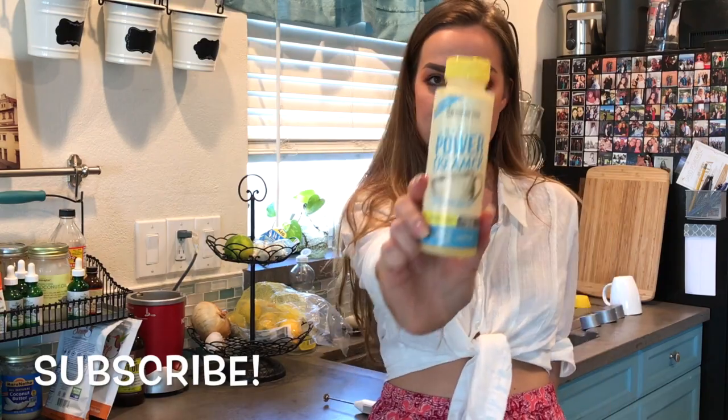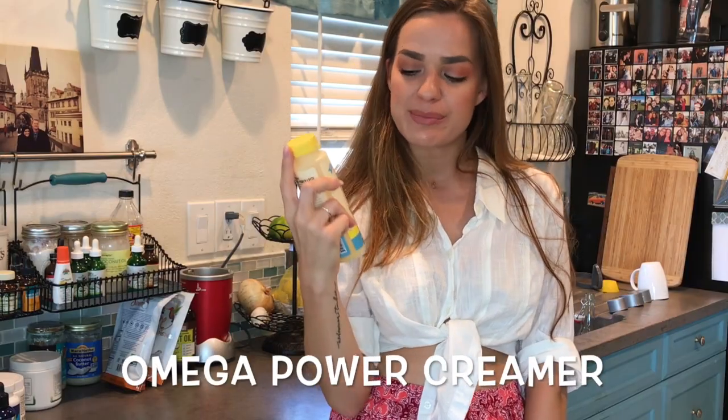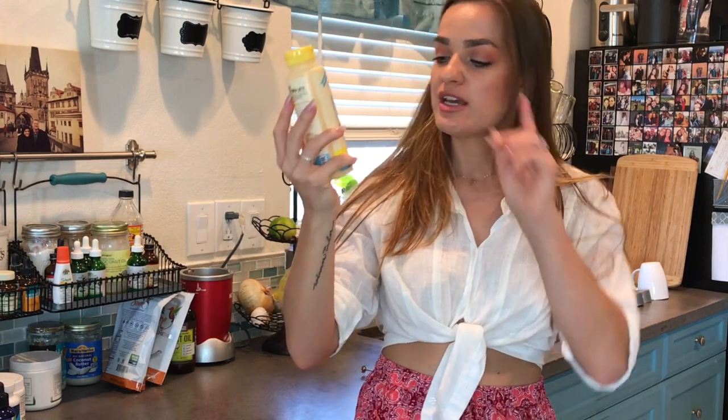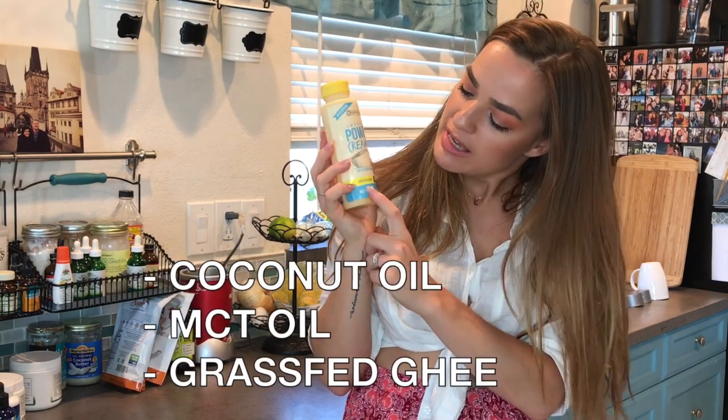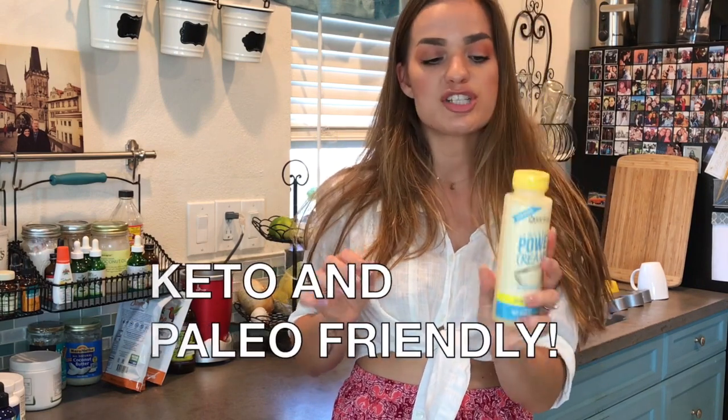Hey guys, welcome back to my channel. Today I am going to show you this product — this is Omega Power Creamer. It is a creamer for your coffee that is already filled with coconut oil, MCT oil, and grass-fed ghee, so it's basically all of your bulletproof coffee ingredients in one product.